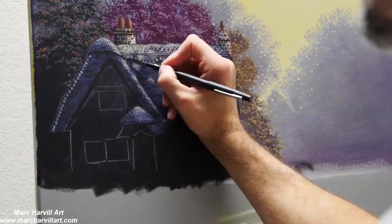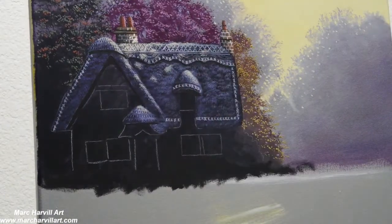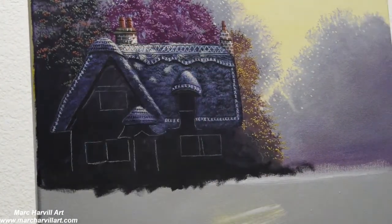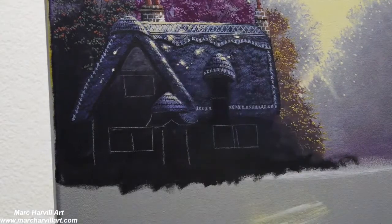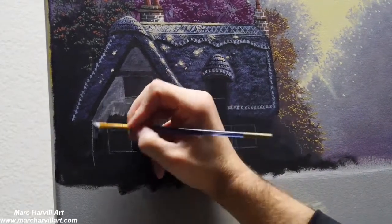I'm using my felt tip pen here to get some really nice straight lines. Those who've watched my videos in the past know I like using felt tip pens and acrylic pens — I find it a lot easier to get more control than using a rigger brush.